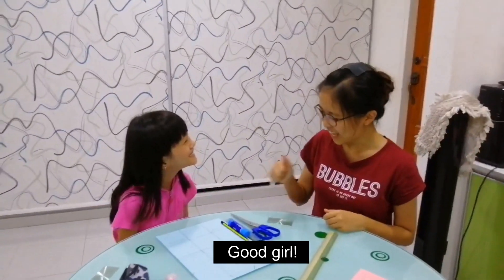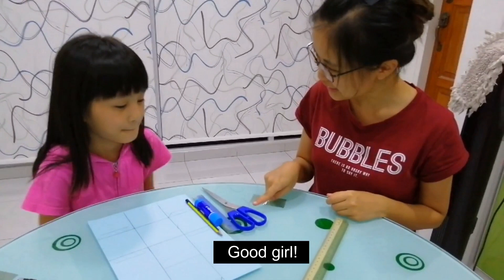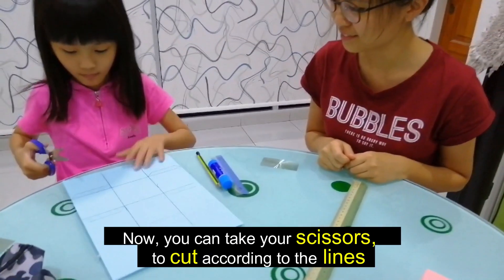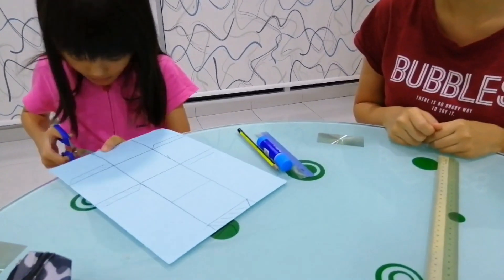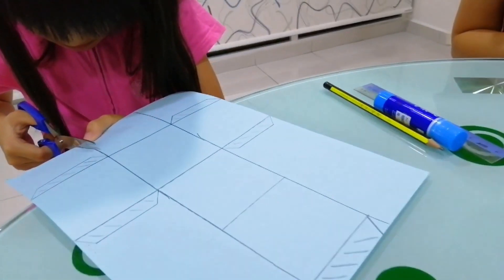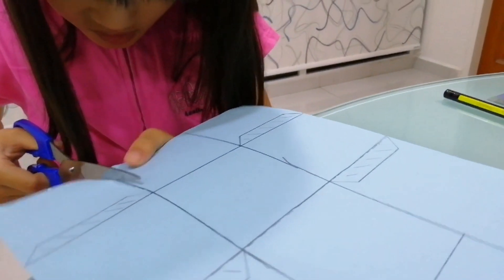Good girl. Alright, now you can take your scissors to cut according to the line. Be careful. Okay.